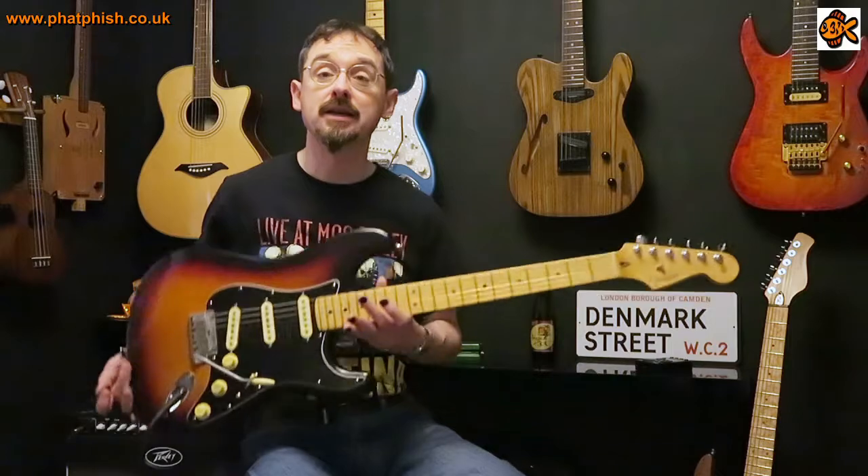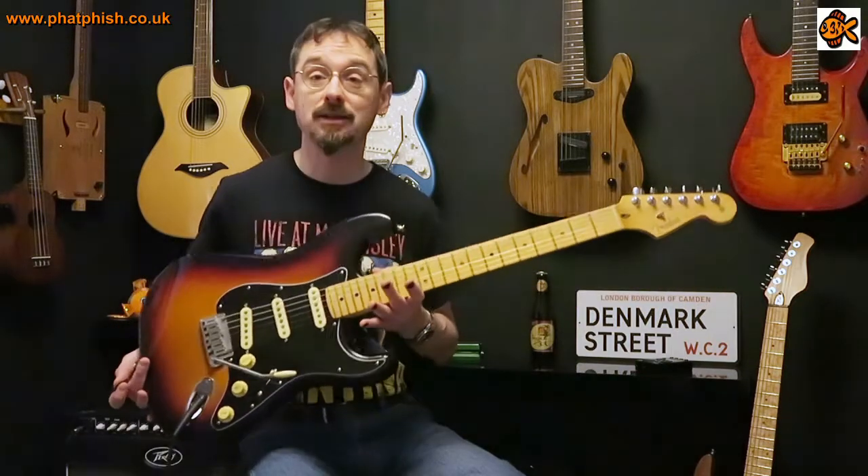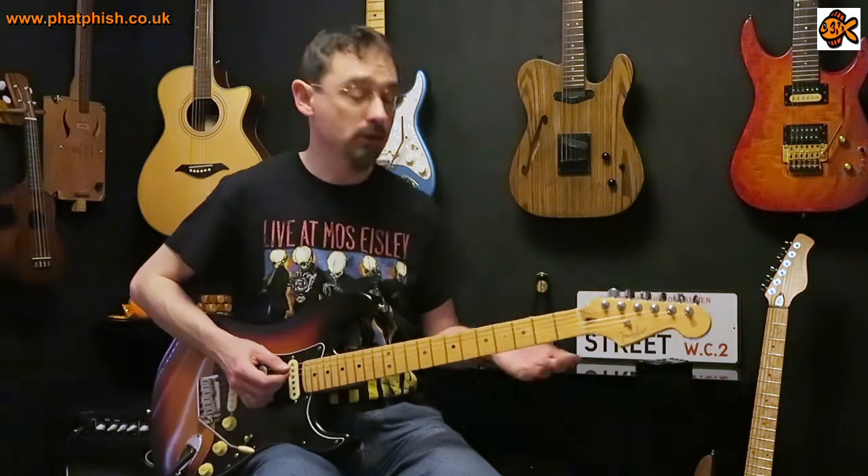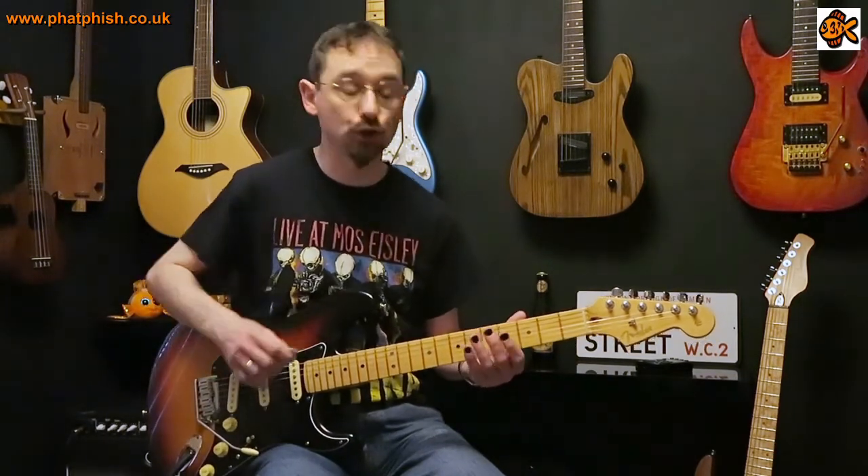Guitar of the day is my Fender USA Standard Strat, going into the PV Varf King on the dirty channel. I'll play the lick through once at a moderate speed and then break it down and show you how it's played.